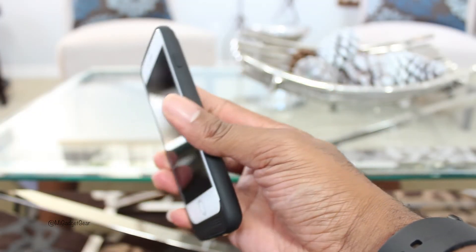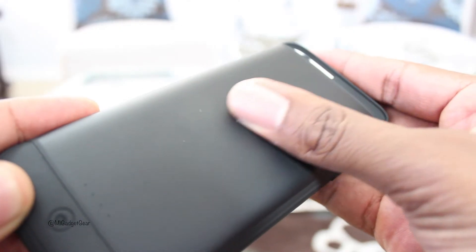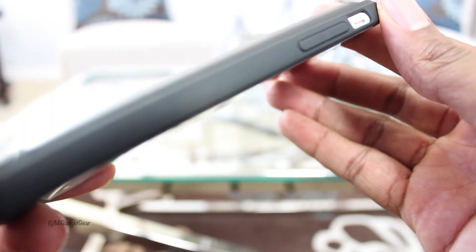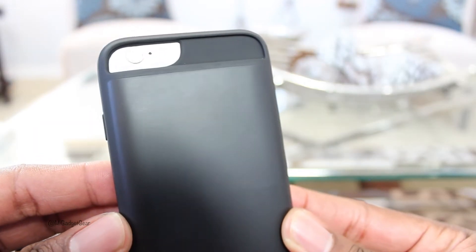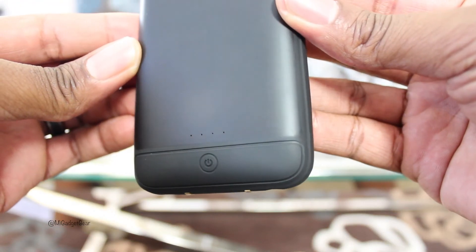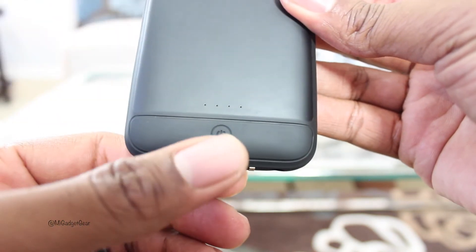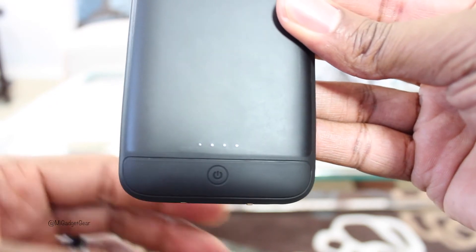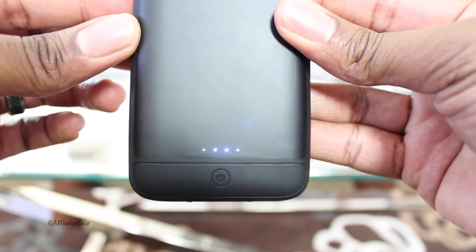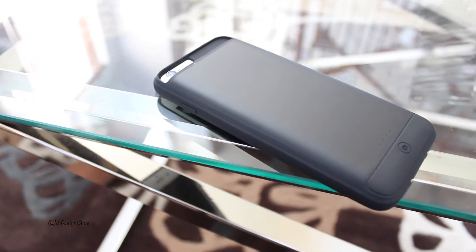The case feels great in the hand. It's both soft and smooth to the touch, thanks to the matte finish on the back and the TPU material around the sides. There's adequate spacing for your camera and flash, and also on the back of the case is where you'll find a power button and four LED battery indicators. To power the case on, simply hold down the power button for about two to three seconds — you'll see the LED indicators light up. Each indicator represents a 25% charge.